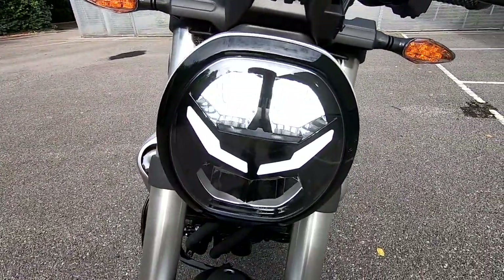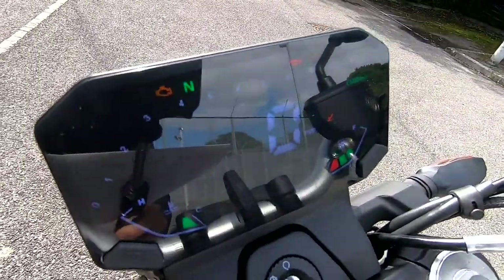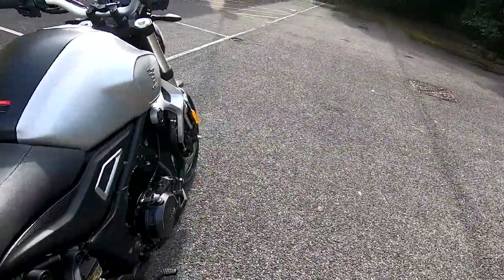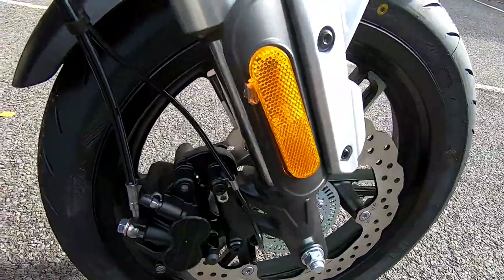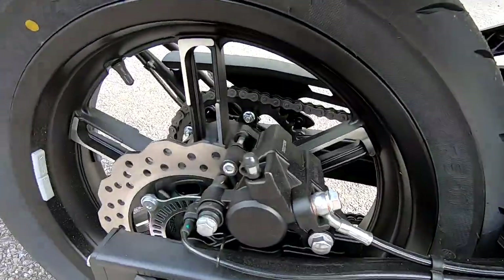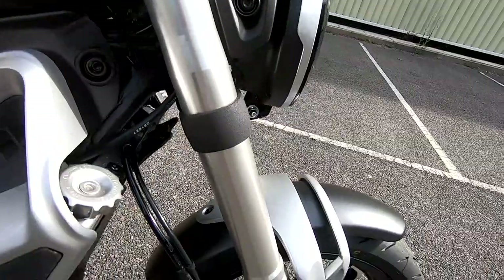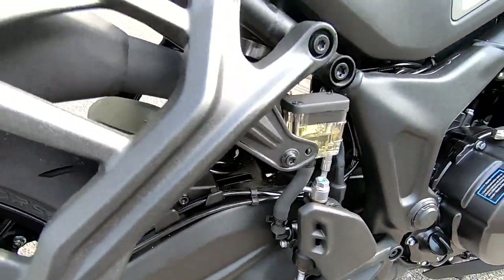We have LEDs all round, and a very nice little dash — we'll look round later on. Single disc on the front, single disc on the rear — wavy disc — and it looks like we've got a two-piston sliding caliper there, and a single piston on the rear, providing more than adequate stopping power. Upside down forks are non-adjustable but set up absolutely fine for general road use. We also have a single monoshock tucked up in there, which is preload adjustable.